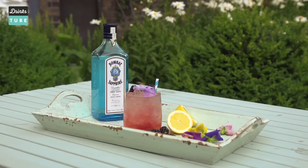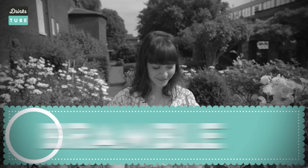Hi everyone, welcome to Drinks Tube. My name is Kami and today we're going to be making the Bramble. It's a twist on a classic cocktail which is a gin sour, and it's the perfect drink to enjoy in the afternoon in your garden.